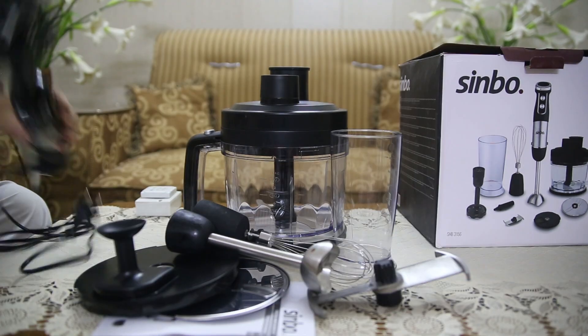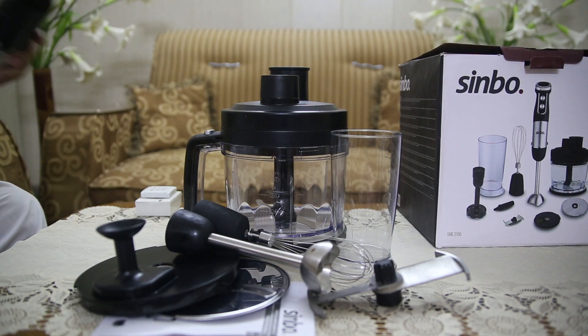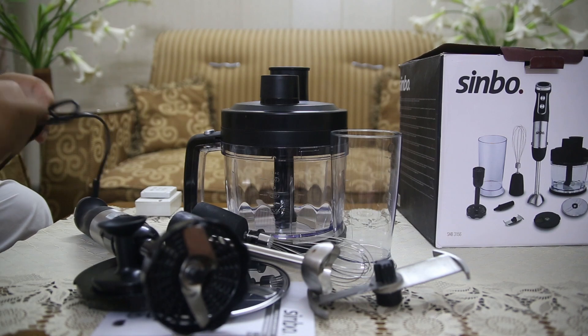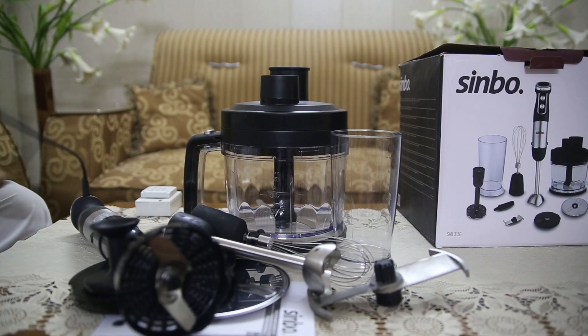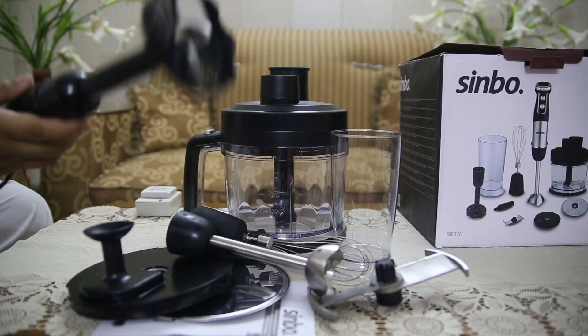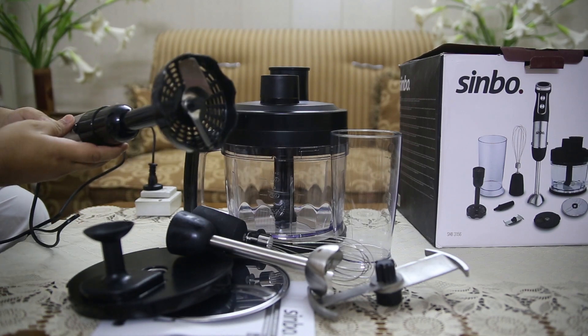Key Features of Sinbo Hand Blender SHB3156. This Sinbo SHB3156 is powered by a robust 800W motor, ensuring that it can handle a variety of tasks with ease. Whether you're blending smoothies, chopping vegetables, or whisking eggs, this blender gets the job done efficiently and quickly.